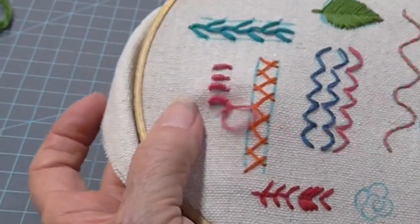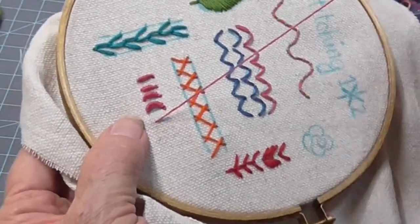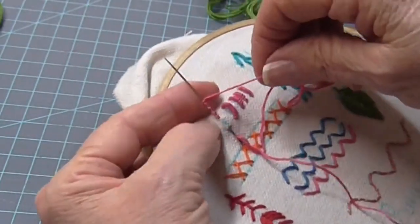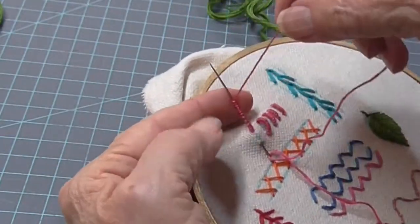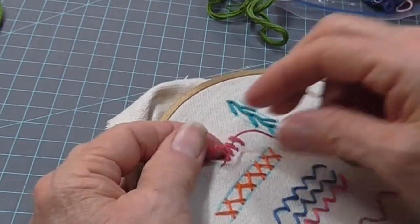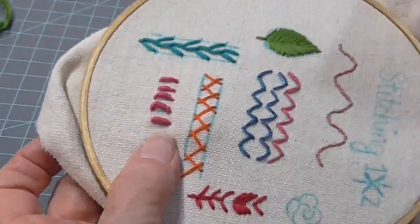Let me do that one more time. This is the last one. This is a little loose, so let me tighten up my fabric a little bit. One, two, three, four, five, six, seven, eight, nine, ten, eleven, twelve, thirteen. And that's down towards the bottom of that stitch. And I'm ready to tie off. And that's a bullion stitch.